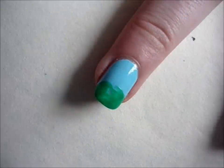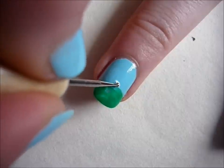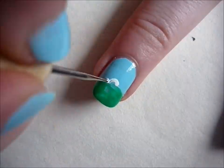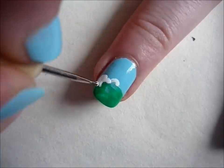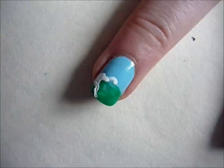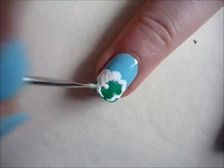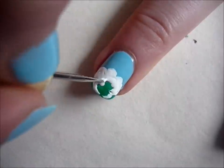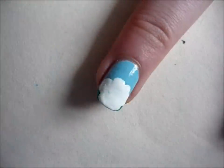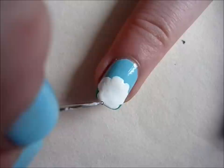Then you're going to create the body of the sheep using white nail polish. Then you're going to create the two front feet, the head and the ears of the sheep using black nail polish.